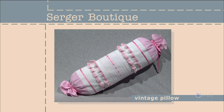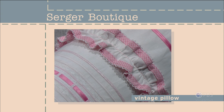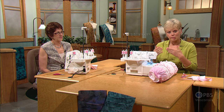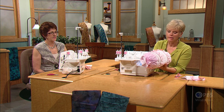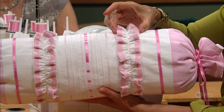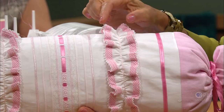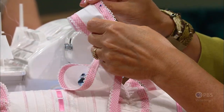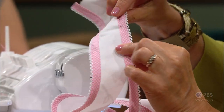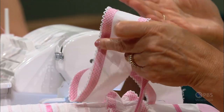Our next stop on the Serger Boutique tour is to create a romantic cottage pillow. Vintage-inspired, you'll use your serger to add ruffles and trim, and to create pin tucks, which are the focus of this Serger Boutique lesson. The pillow Barbara created features techniques from earlier in this program and series. This ruffle is done exactly the same way down the center. Rather than finishing the edges with a rolled edge stitch, Barbara purchased bias trim already folded in half, cupped around the edge of the fabric, and stitched. Then she did the ruffling technique down the center — it looks totally different but with the same technique.